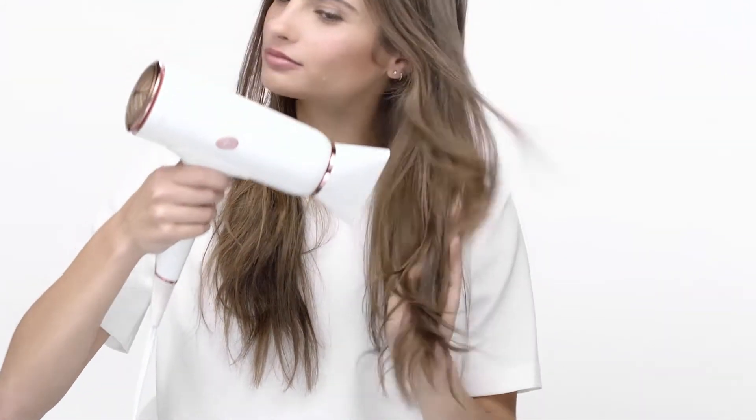To begin, first dry your hair and split your hair into pigtails. Use a sectioning clip to create a section from the temple to the back of your head.